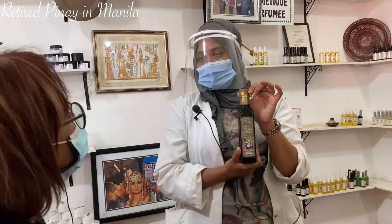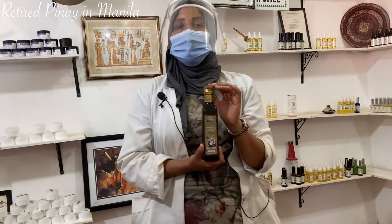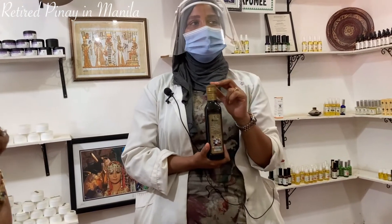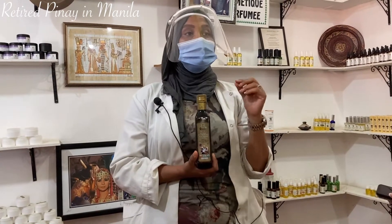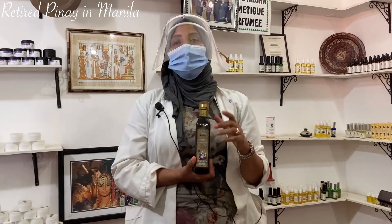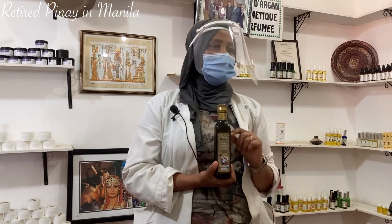I start with argan oil for eating. The pure one is rich in vitamin E, omega-3, omega-9, and antioxidants. We use it for salad, sauce, and all kinds of food — but we prefer not heating or cooking, to keep all the vitamins. For cholesterol, diabetes, and hypertension, we drink a teaspoon before breakfast.